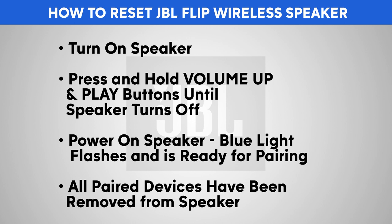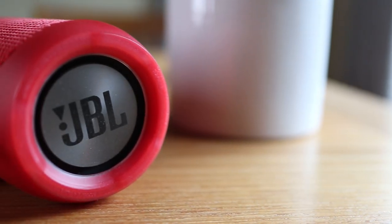Power on your JBL Flip speaker. Then press and hold the volume up and play buttons until the speaker turns off. At this point, turn on the speaker and it will be reset to factory defaults. All previously connected devices are now deleted from the speaker. After you've completed the reset, try to connect again.